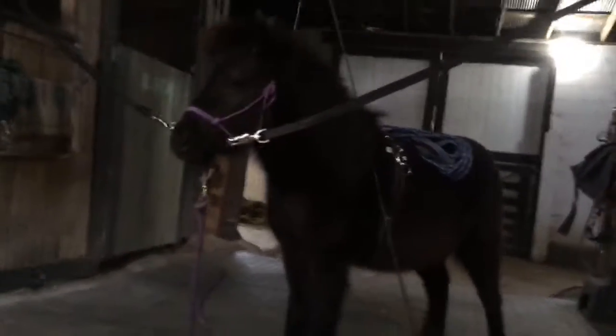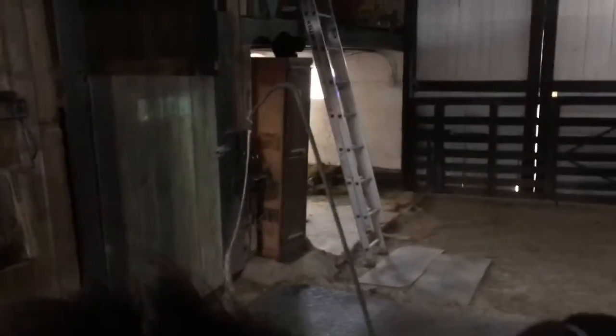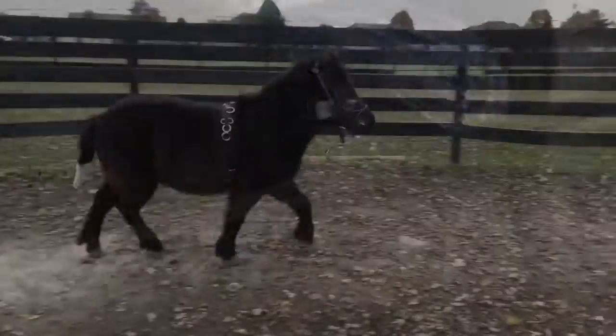It's week three with Annie. We are going to start long reining her this week. She's already been desensitized to the tack, to the bridle and bit, the long reins, the buggy whip, and the surcingle.